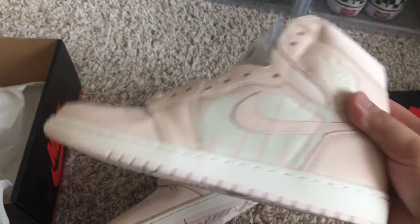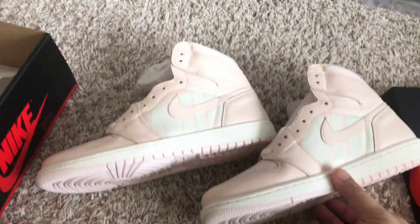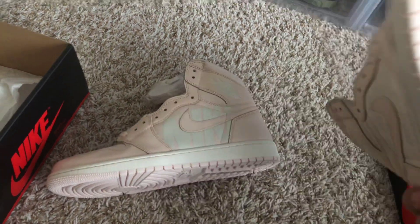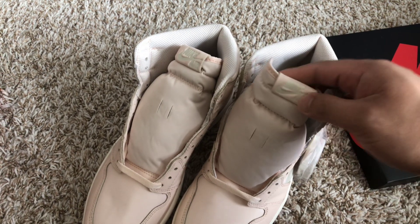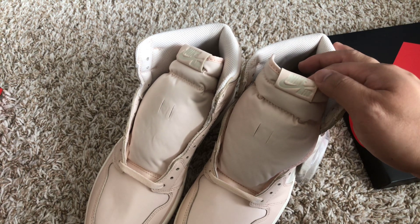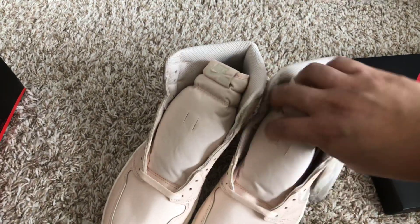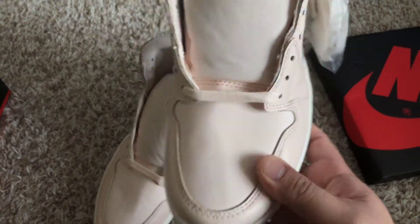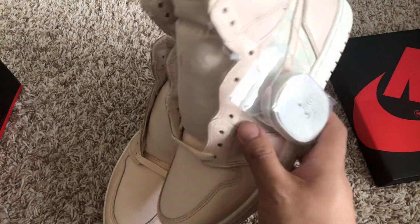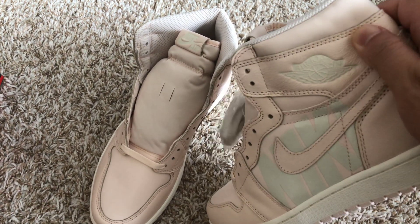Nike on this side and air on the other. This sail colorway and guava ice — not much to talk about. The shoelaces, the leather tongue tab right there, the tongue logo — it's alright. I wish it was leather. I don't know what kind of material this is, but it's alright really. This part right here is really nice.